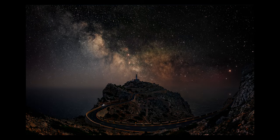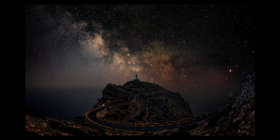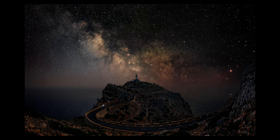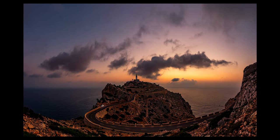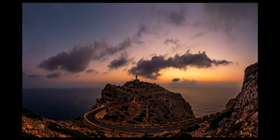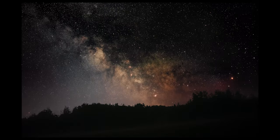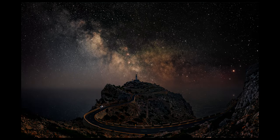Hello, in this video I'm going to show you how I created this awesome image of the Milky Way rising just behind this lighthouse, which actually is a composite of two separate images. One of them is a sunrise image that I shot in Mallorca, which is one of the Balearic islands on the Mediterranean Sea in Europe, and the other image is a Milky Way shot that I took somewhere in the middle of nowhere in a boring field in Poland.